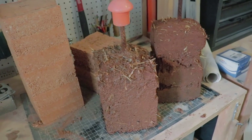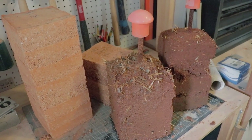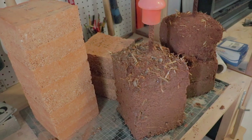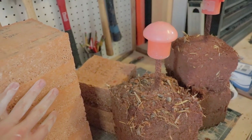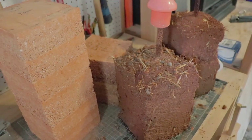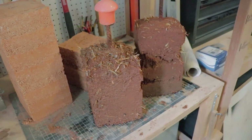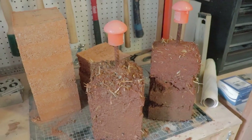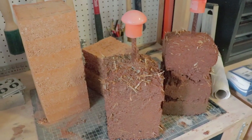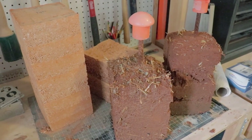One potential downside with adding stabilizer is that it can reduce the vapor permeability of the earth wall. But it really balances out because your earth wall is not going to be absorbing much moisture to begin with if it's got stabilizer, so it doesn't need to release as much water vapor — it kind of balances that aspect out. I'll continue doing these tests and fill you all in on the results. If you have questions, leave them in the comment section below, like this video, subscribe, and hit the notification bell for more updates.